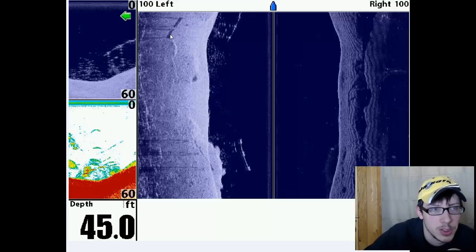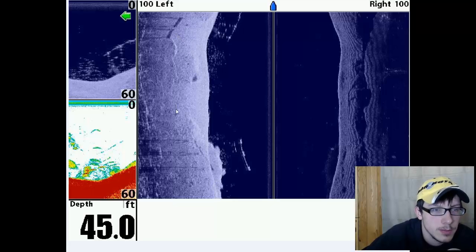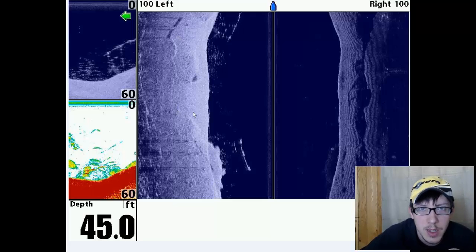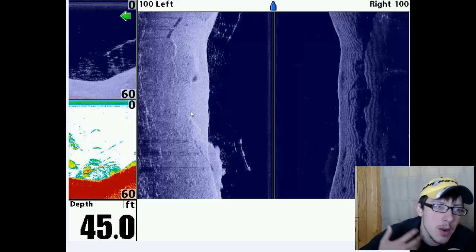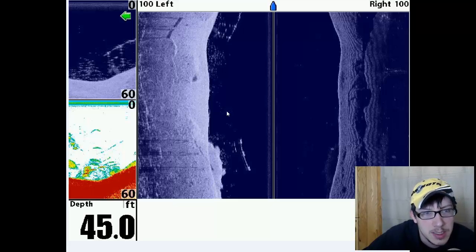The length of the shadow itself really shows how high off the bottom that piece of cover is. If there's a really small shadow, more than likely it's just barely sticking up off the bottom, and vice versa — if it's a long shadow, it's sticking up pretty high. Side imaging is really something you need to sit down with and play with. Once you sit down on a boat that has it and mark fish the first time, it's going to click instantly.